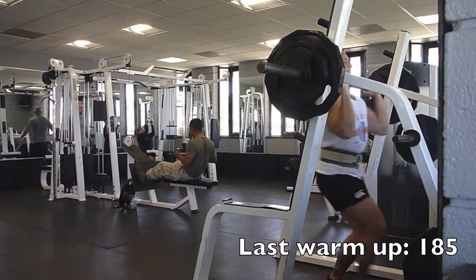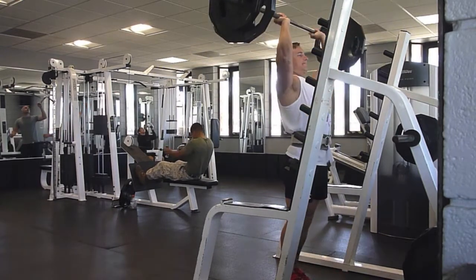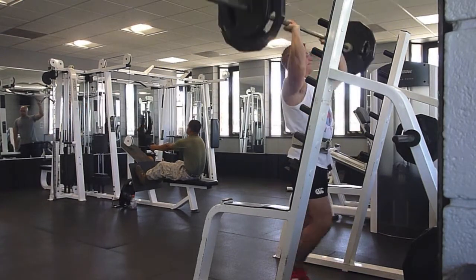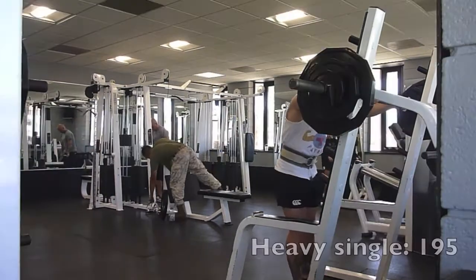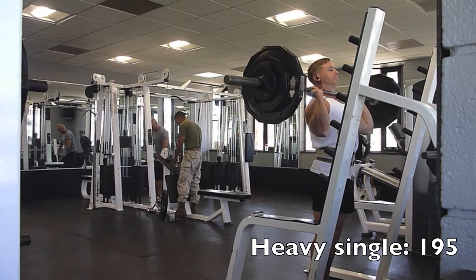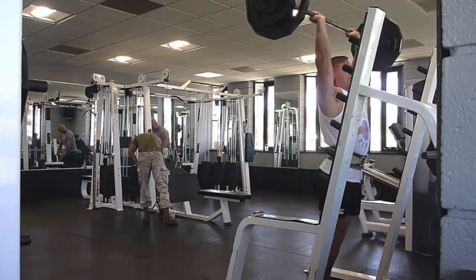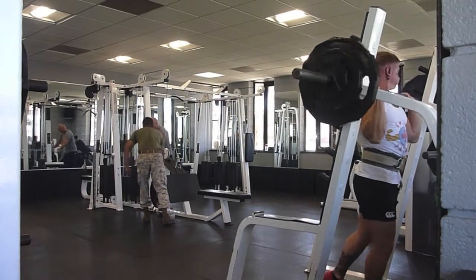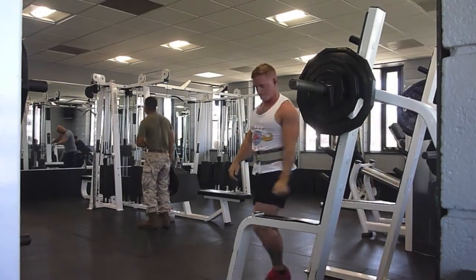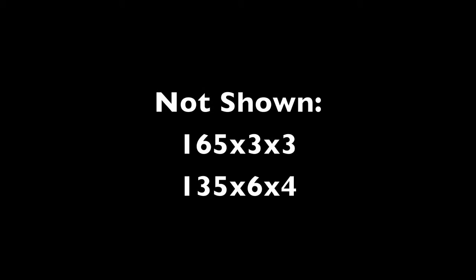Hey everyone, just gonna run you through yesterday's and today's training. Yesterday I was doing some military press and went up to 195 for a heavy single and did some back-off work. This week I'm kind of just focusing on easing myself back into really hard training and getting some heavier, higher average intensity at what I would consider my prescribed volume.